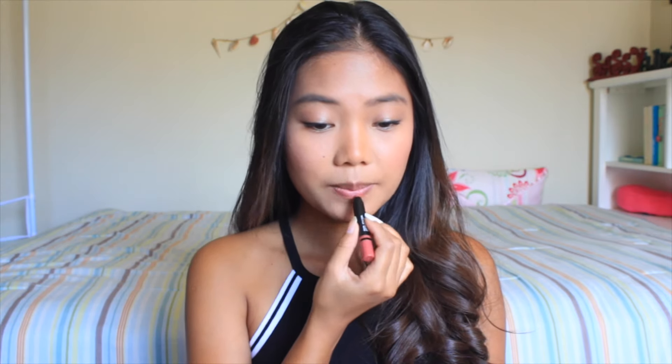So moving on to lips, I'm going to be using this NARS Satin Lip Pencil — it's just this nudish pink color — and I'm just going to be applying it all over my lips. I don't know if you guys noticed, but this color is almost close to my natural lip color, and this is why I really like it because it's good for everyday lipstick. So that's it for this look. I hope you guys enjoyed this simple nude eyeshadow makeup look for the first day of school. For college there's really no strict rules as to what you can wear, so feel free, go crazy, be yourself. I hope you guys enjoyed this video and I'll see you in my next back to school video. Bye!